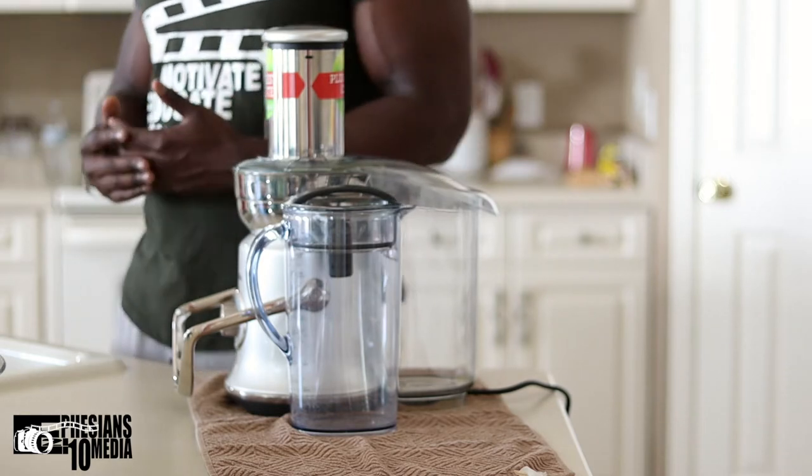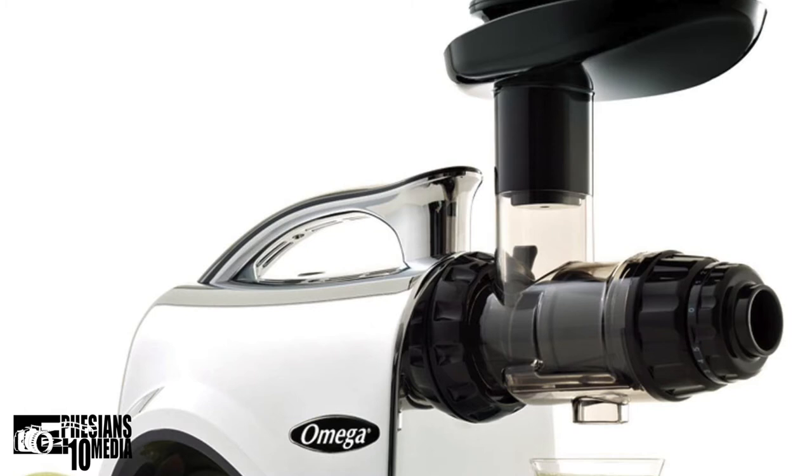Now I have the Breville Cold XL juicer. The whole reason for upgrading was that I juice a lot, mostly for my wife — she's dealing with CML, and I juice just to give her those nutrients, vitamins, and minerals she needs to fight this disease. With the Omega machine, it was very time-consuming because it had a small chute, meaning I had to cut all my fruits and vegetables up really small.